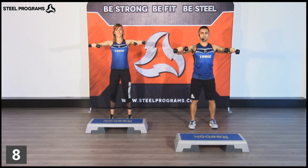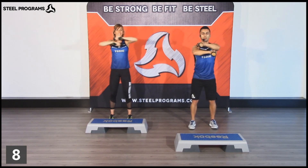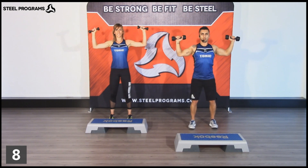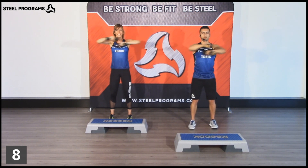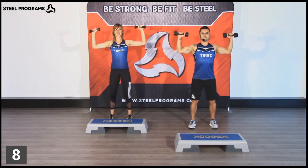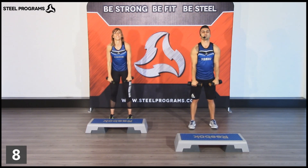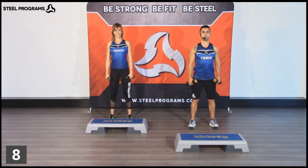Two more times. Let's see. Rest up and down. Last one. Okay, you can rotate your shoulders forward a couple of times back. Prepare yourself for the other side.